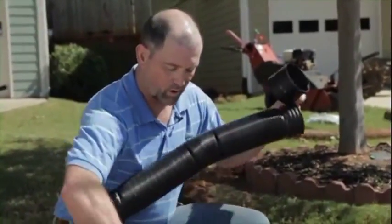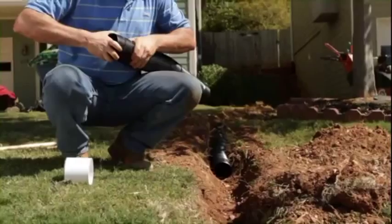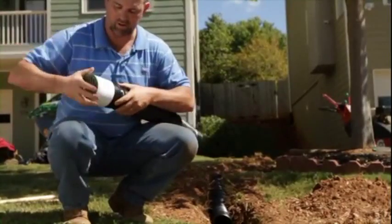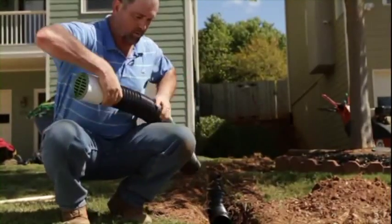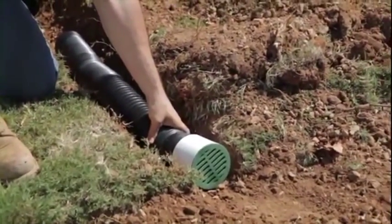To install this, you need to take a coupler, install it over the male end of our pipe, and then simply snap it in the back. It'll give you a nice clean finish, and then you just backfill the pipe.